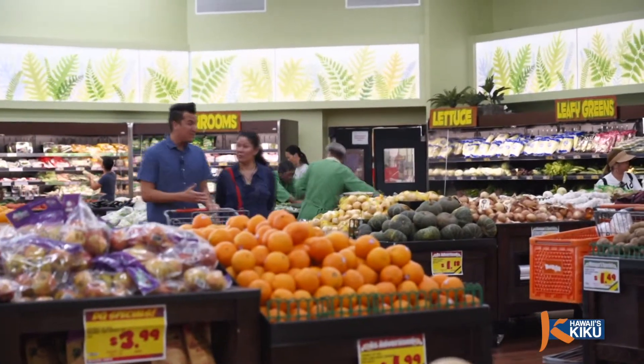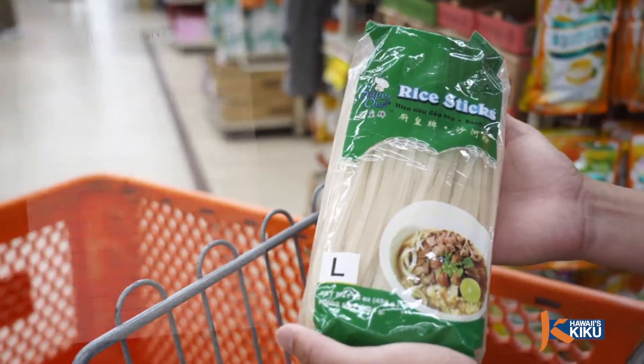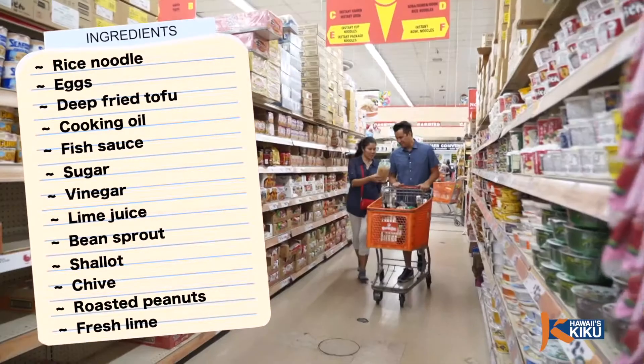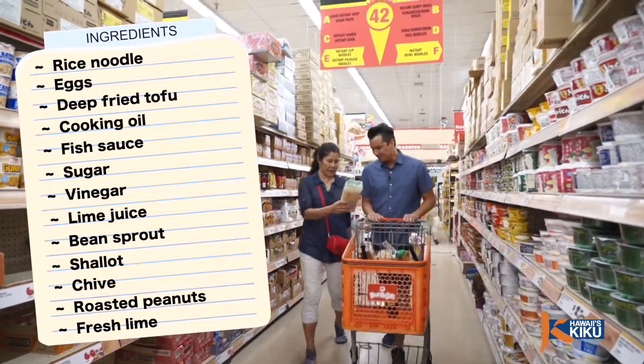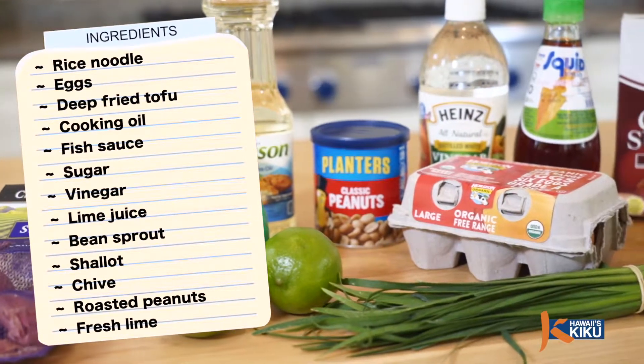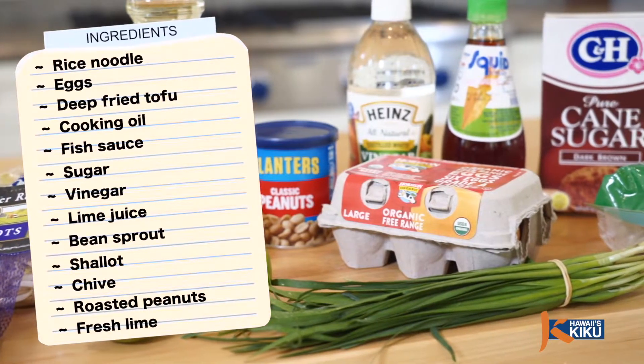Natalie, what ingredients do we need to make Pad Thai? The ingredients we need are rice noodles, eggs, deep fried tofu, cooking oil, fish sauce, sugar, vinegar, lime juice, bean sprouts, shallot, chives, roasted peanuts, and fresh lime.